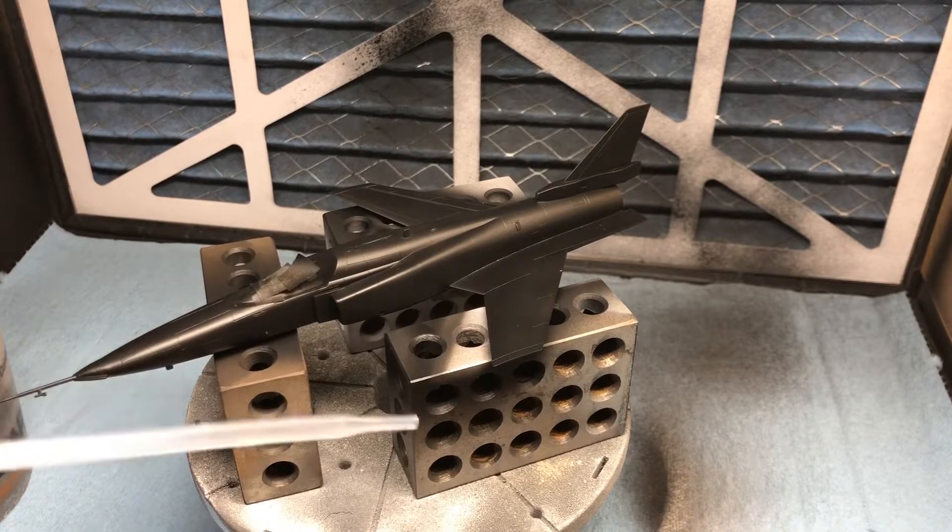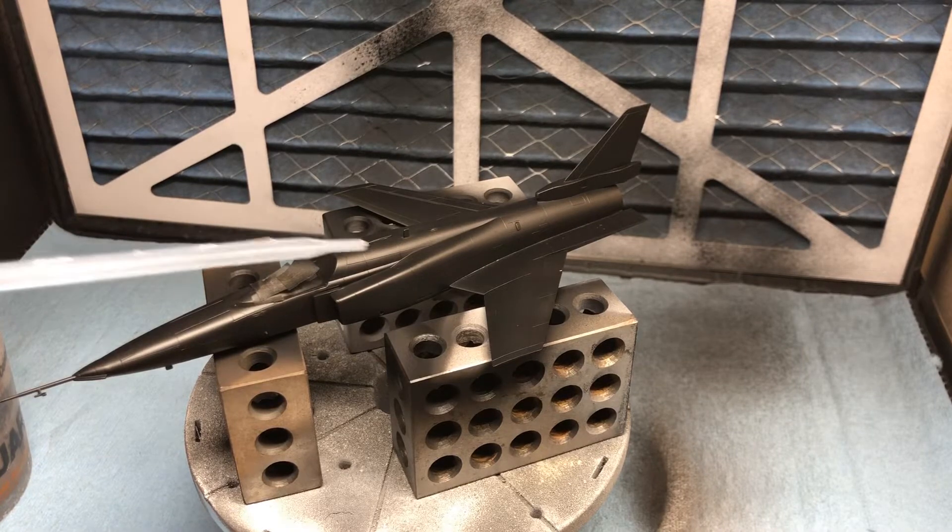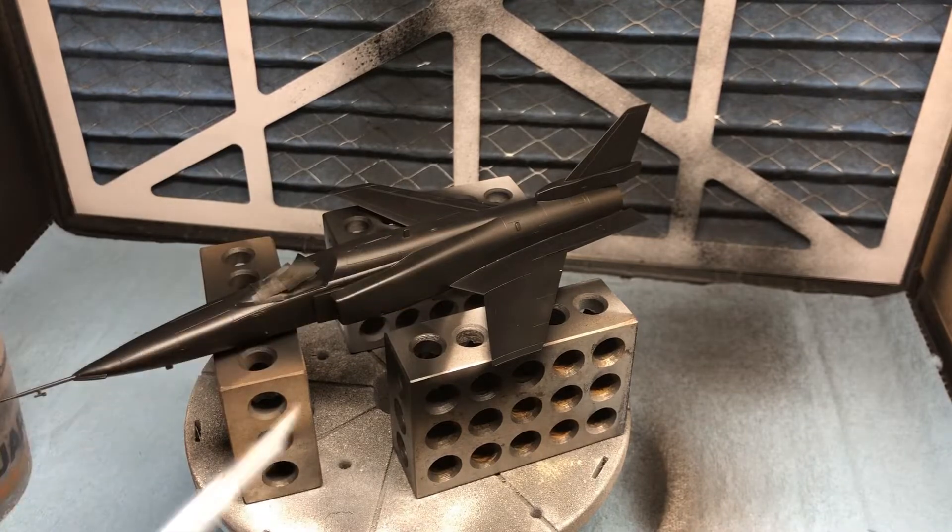For a lot of aircraft modelers or people that are well-versed in the hobby, this is probably old hat. However, there's a big Gundam contingency that I support and follow, and I'm really looking forward to trying this on the X-29 and then taking it over into my Gundam work later on.